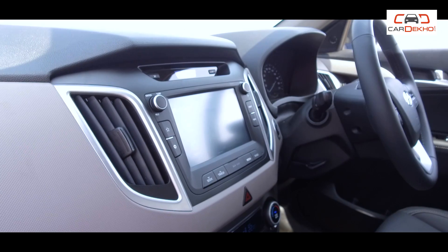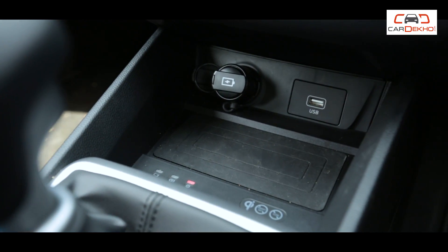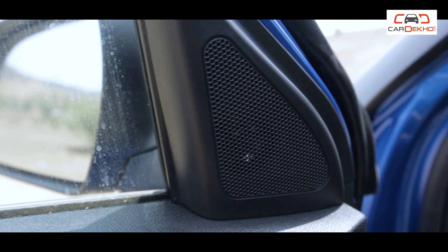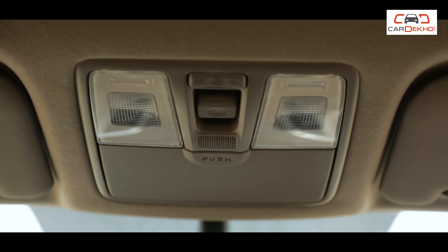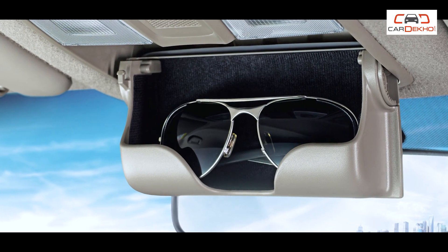In the petrol variant, there are many extra features like a 5-inch touchscreen infotainment system, USB connectivity, Bluetooth connectivity, internal memory storage, and steering-mounted audio controls. Along with the 4 speakers, you also get two tweeters. For convenience, there is a USB charging point, a map light, instrument brightness adjustment, and a sunglass holder.